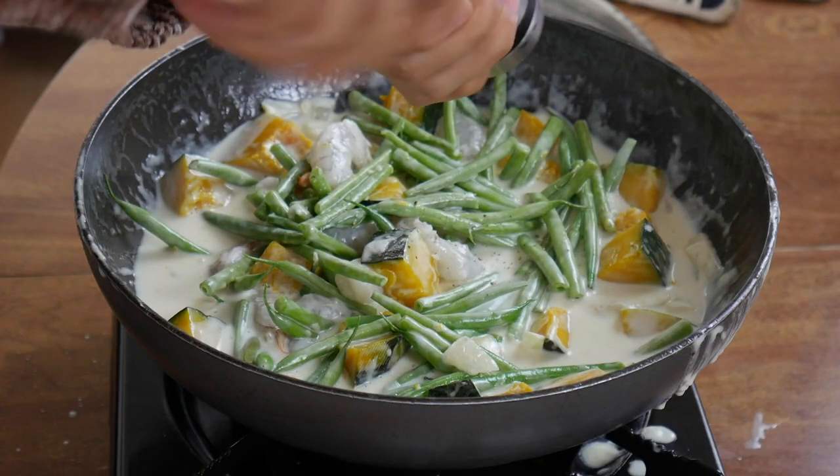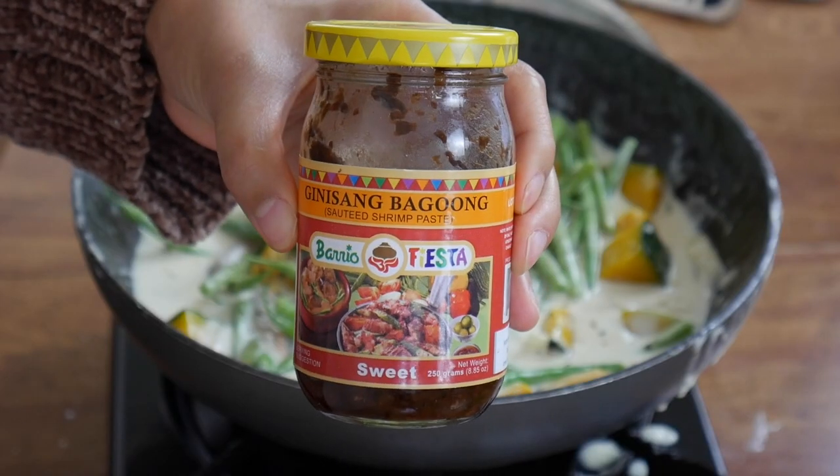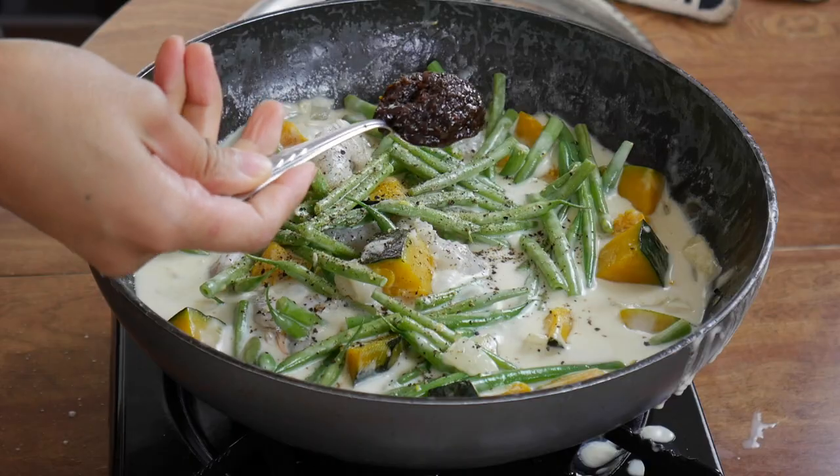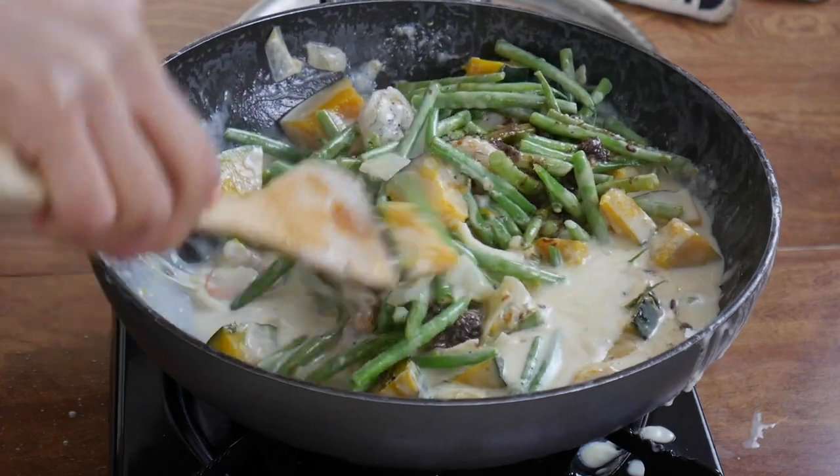Now I'm going to add in some seasonings — just grind some pepper on top, just eyeball it. This is what makes it taste so good: this is Ginisang Bagoong, which is sautéed shrimp paste. Eyeball it depending on how salty you want this to be — maybe about a tablespoon. The shrimp paste really makes a huge difference. Try using just salt — it's not going to taste as good. To hit that umami in this dish, you're going to need the shrimp paste. If you think it's weird, I encourage you to just try it.